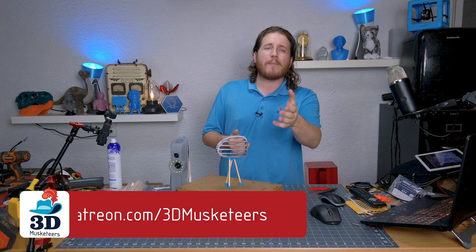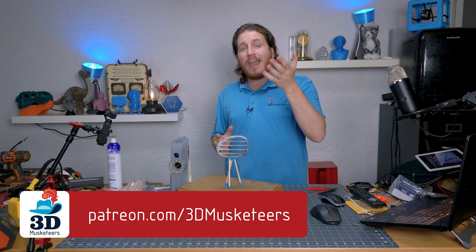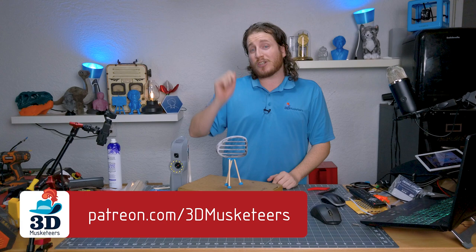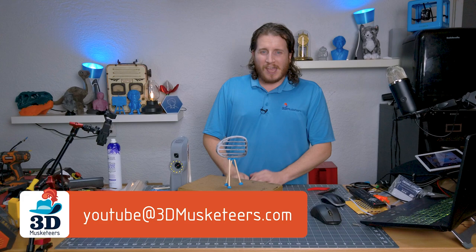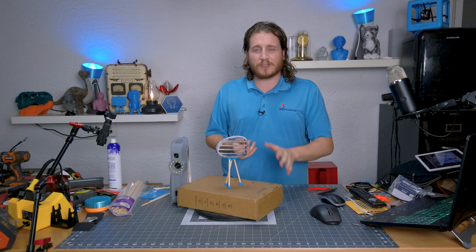We understand that renting scanners of this caliber isn't in a lot of people's budgets, so we have a Patreon where you can kick a couple bucks into the creator fund every month. It's the first week of the month, which means it's easy to support creators you like. We're also going to have a public mailing address soon — if you want to send us stuff to scan, email me first, we'll verify if we can do it, and if so, we'll make it part of a video. A like, subscribe, and share also goes a long way.